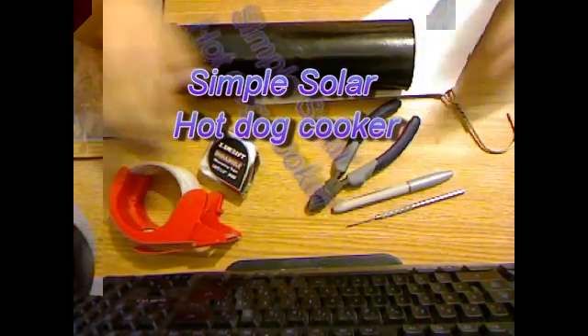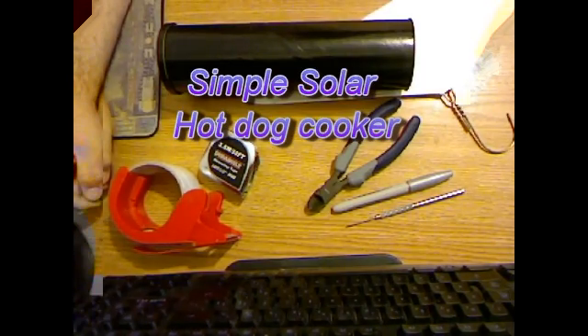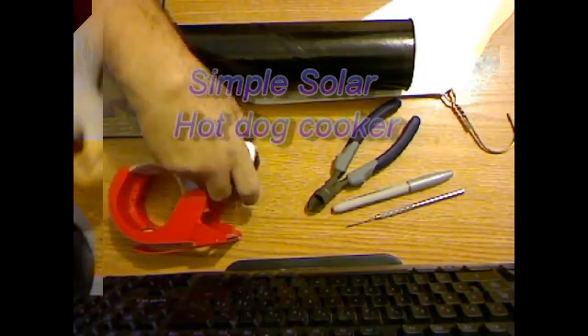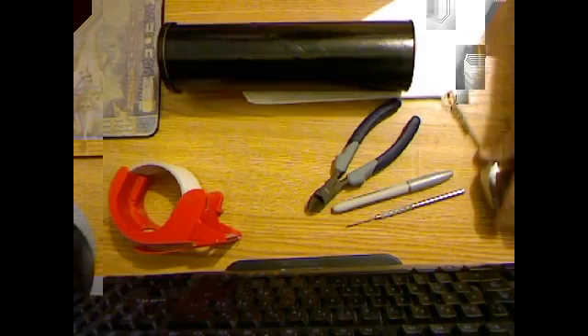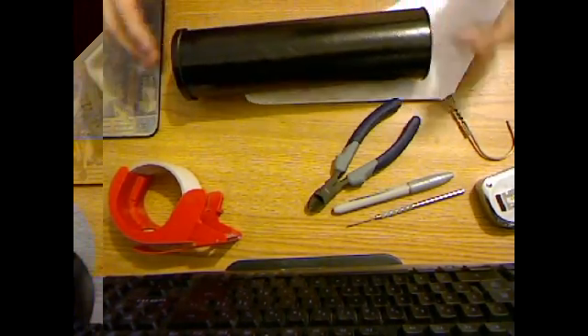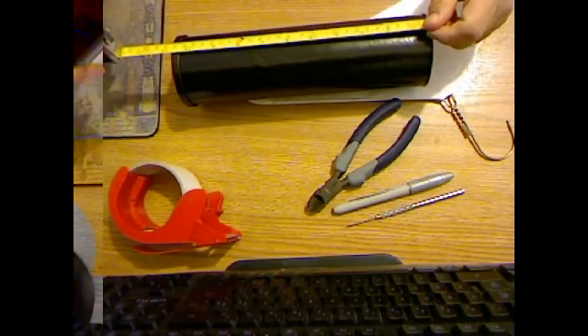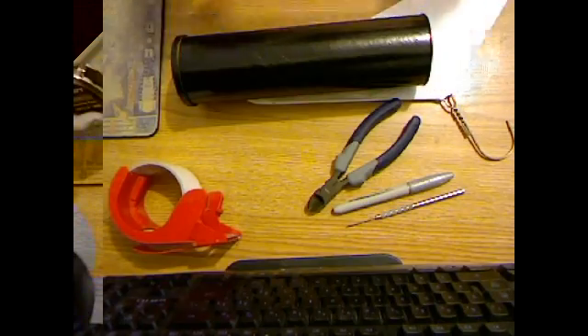Good morning, North Carolina Prepper here. Today everybody's doing a lot of these solar cookers, so I wanted to add my two cents. What we're gonna do is make a solar hot dog cooker out of a Pringles can. This can is a bit bigger than it needs to be, but it's about ten and a half inches, which is fine.